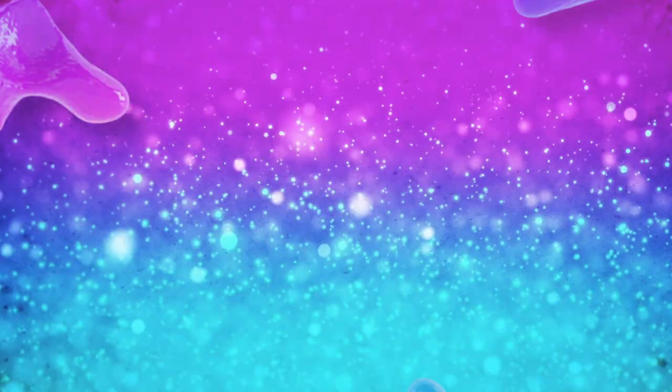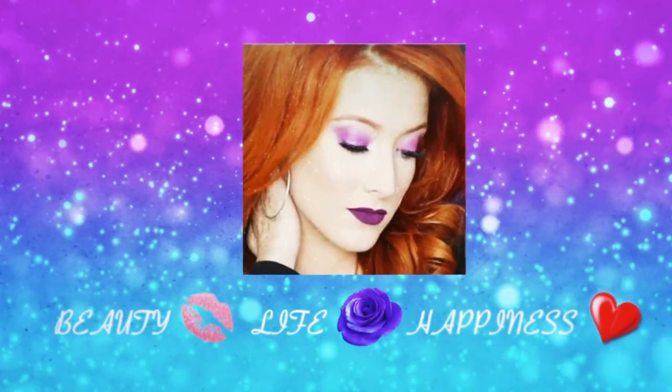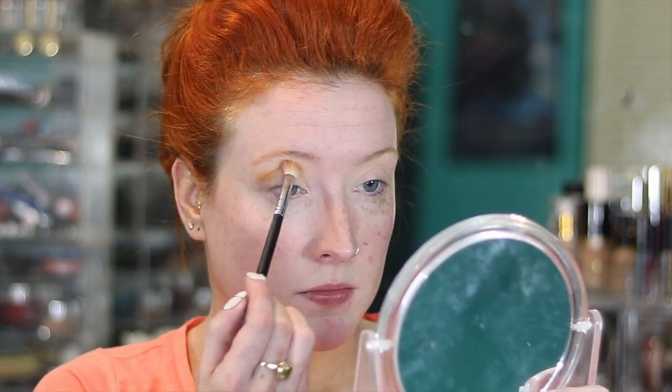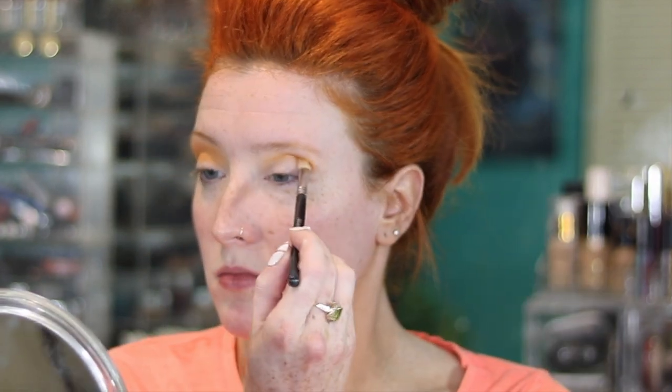I have an idea for this eye look and I'm going to use the Jaclyn Hill palette again. It's a good palette! So if you'd like to see what I come up with, keep on watching. I'm going to jump right in and use the shade Creamsicle on a fluffy brush and just start placing that in my crease and right above my crease. I like to start with a padding motion to lay the pigment down, then go back in and blend in circular motions for a seamless finish without losing pigmentation.